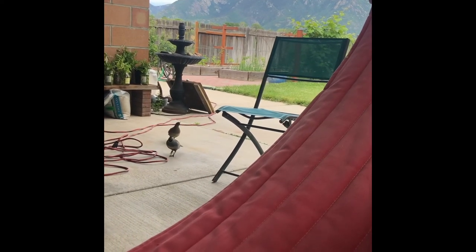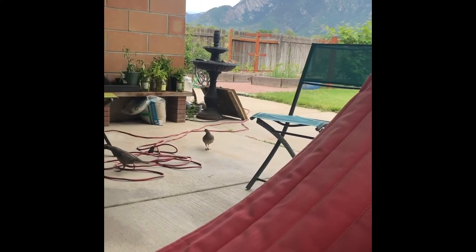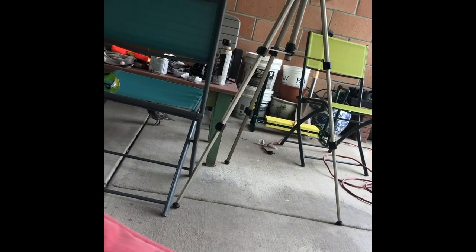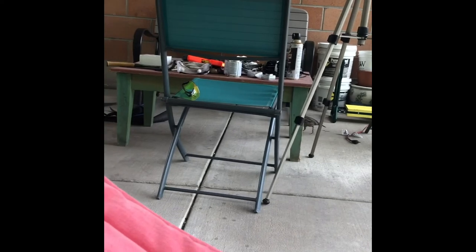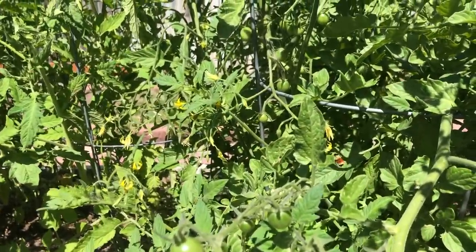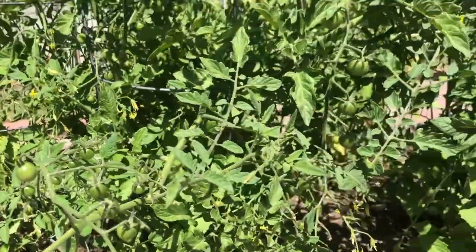We checked the cameras and everything because we were only gone for a few hours — no clue what has been nibbling the plants. Next year I'm going to start my cucumbers inside till they're a little bigger and then plant them outside; when they're just little babies they don't seem to make it from whatever finds them so delicious. I frequently get to spot these little bumblers because of the sound they make — I think they vibrate the flowers to get the pollen and it's a really distinct sound.